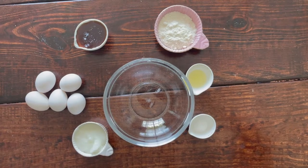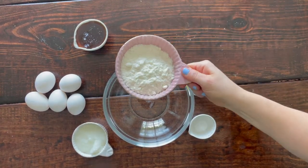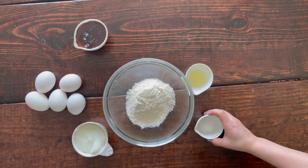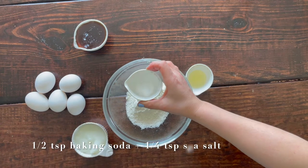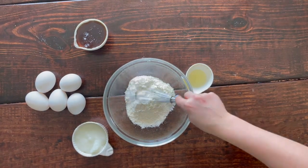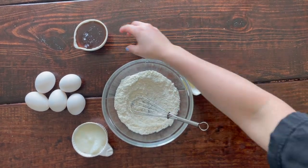The first step to our shortcake is to make the shortcake part, which takes the longest. We're going to use one-half cup of coconut flour, one-half teaspoon of baking soda, and one-fourth teaspoon of salt as our dry ingredients. We'll lightly whisk these together to incorporate the salt and baking soda with the coconut flour, and then add in our wet ingredients.